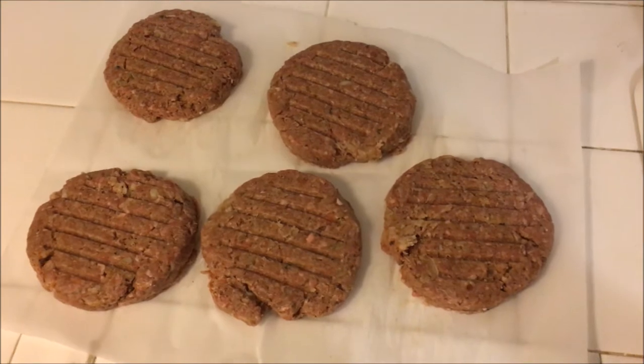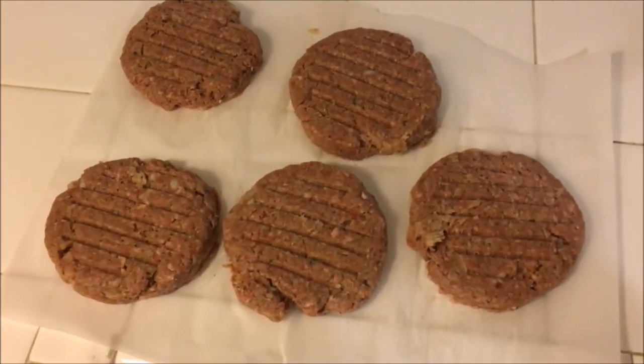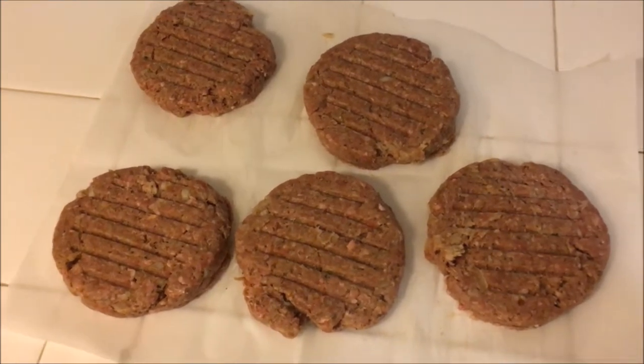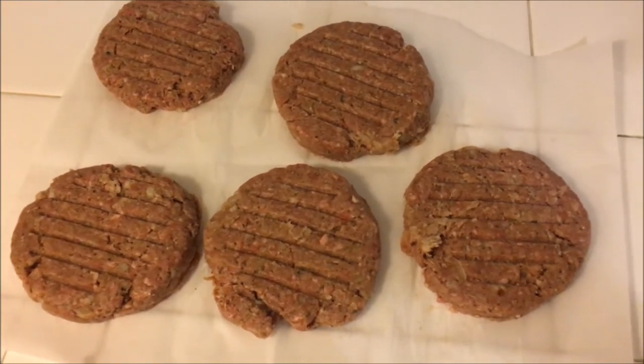I use my Schmidt Bros burger press to make these — I can't show you because it's covered in burger guts and I already washed my hands. I made five of them, which is good because there are five of us, and now I'm going to prepare the pot.